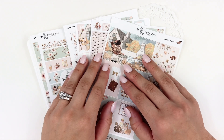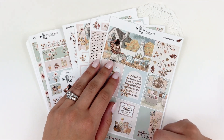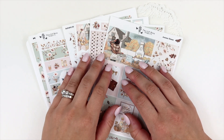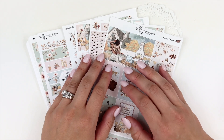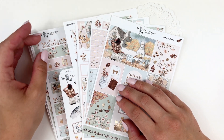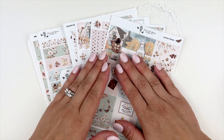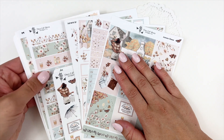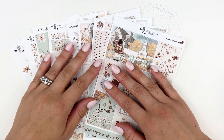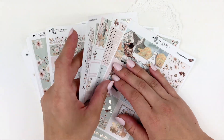Hello everyone, this is Tara from The Sticker Garden. Welcome to my channel. In today's video I will be going over this gorgeous Two Little Bees collection entitled Autumn Breeze. This is the first collection that Maria, the shop owner, has released since coming back from maternity leave, and I am really excited to show you. She has added some new add-on pages that are absolutely stunning, so let's just jump right in.